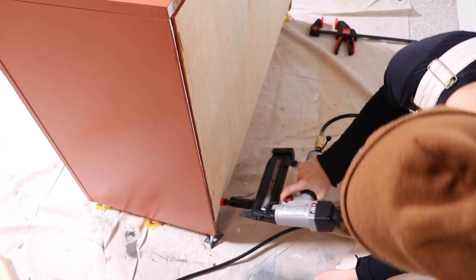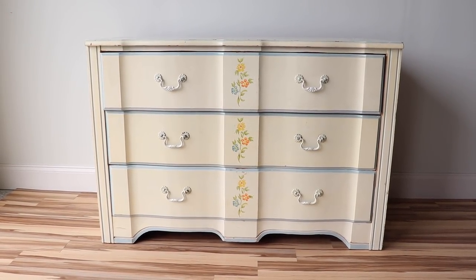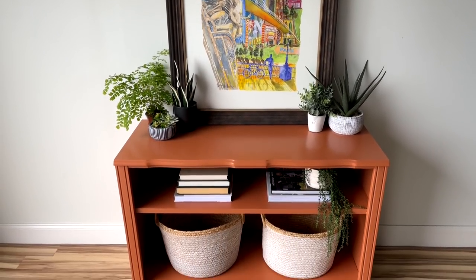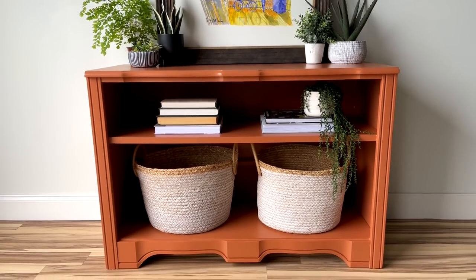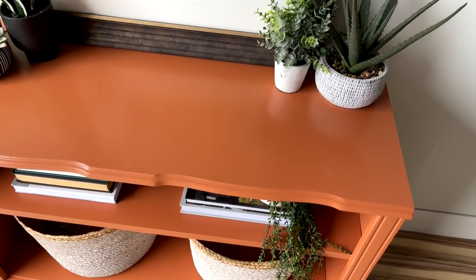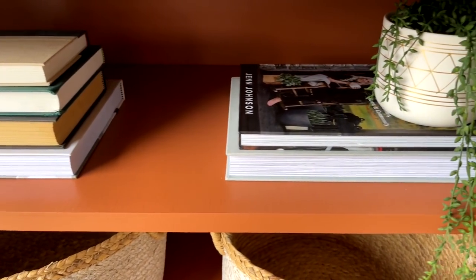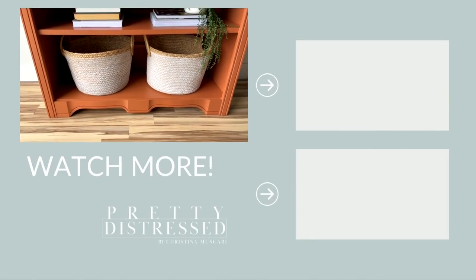This thing is done! Just to remind you, here is the busted dresser I started with — and here is the extreme makeover. This looks so cool, it looks like a completely different piece. I'm glad I didn't give up on it. I think this would be so cute in an entryway or as a media console if you cut some holes in the back. I'm obsessed with this color — I'm glad I stepped out of my comfort zone. Let me know in the comments if you'd be brave enough to tackle something like this, or if you would have just thrown it out. I'll be back next week with another project — thanks for being here!